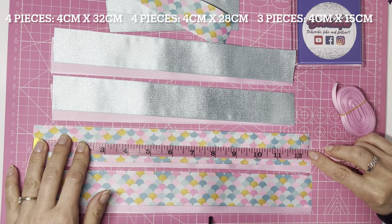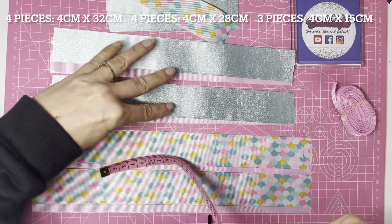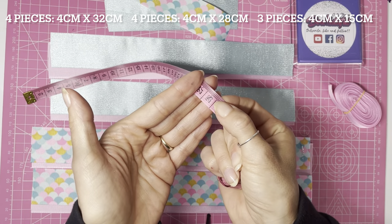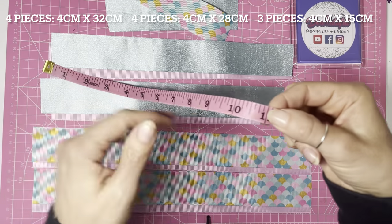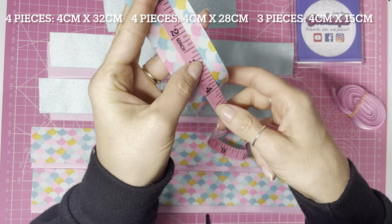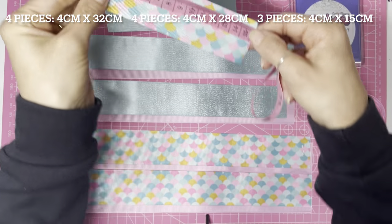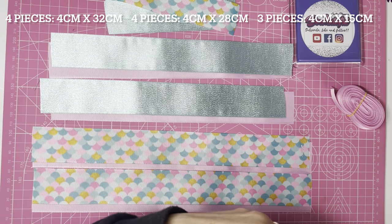That's 12 and a half inches if you prefer to work in inches. The four pieces for the main part of the bow are cut to 28 centimeters, or 11 inches. The tails or spikes are six inches, or 15 centimeters, in length.